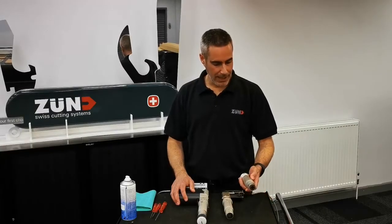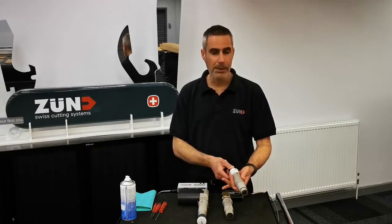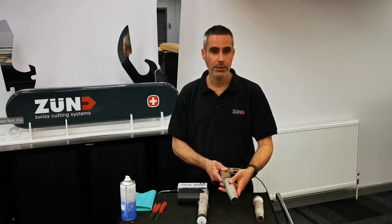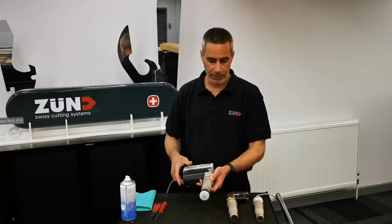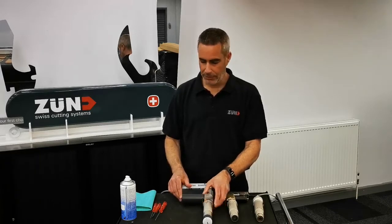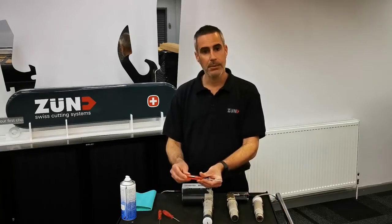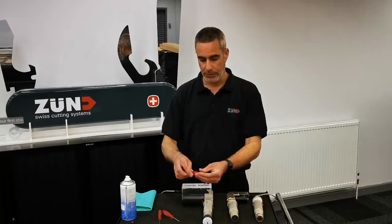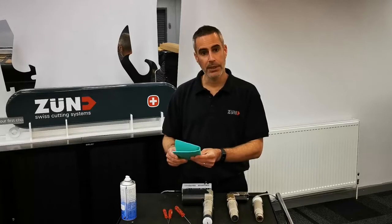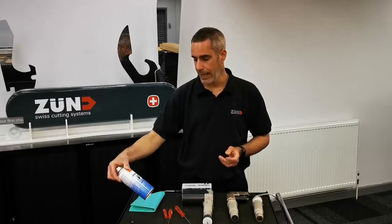Today we've been showing you how to take care and maintain three types of oscillating tools. The first one is the pneumatic oscillating tool, or the POT. The second is the EOT, electric oscillating tool. And the third is the electric oscillating tool for high performance, known as the EOT 250. The first thing you need to make sure you have is a clean environment to work on. The tools you're going to be using are those recommended by Zund, along with a clean cloth, preferably lint-free, and some kind of cleaning solution — in this case, an anti-static foaming cleaner.